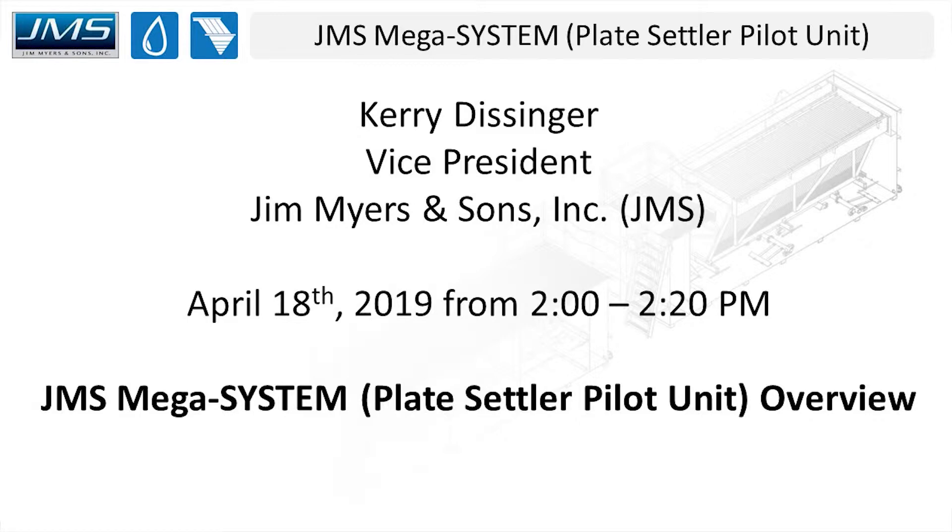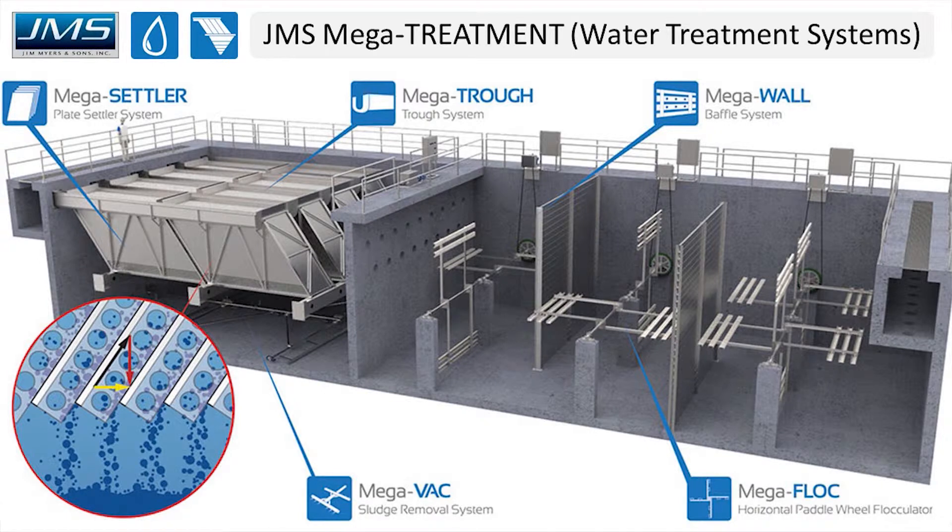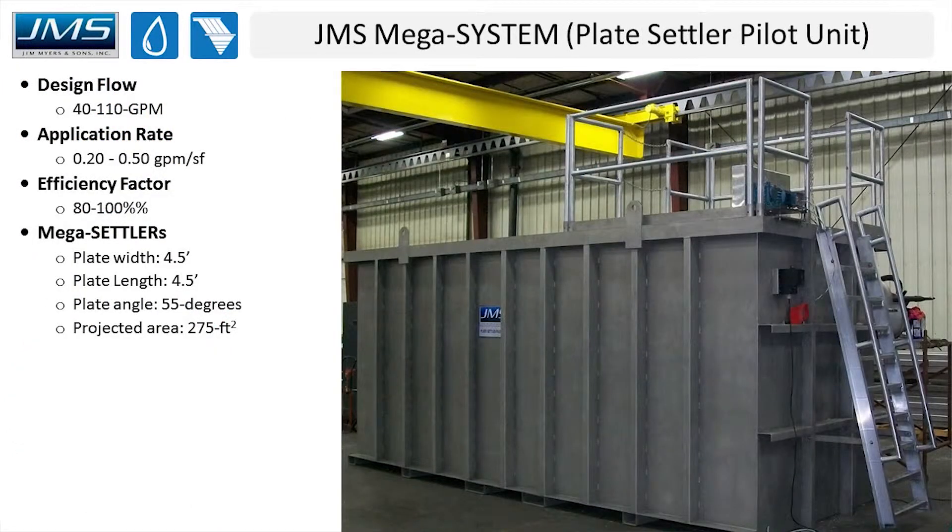Over the next 15 to 20 minutes I'm just going to give a general overview of the JMS plate settler and our plate settler pilot system. The pilot system is designed to mimic a full-scale floc and sedimentation basin. Our unit includes inclined stainless steel plate settlers, horizontal paddle wheel flocculators, stainless steel bath walls, and our mega-back sludge removal system. It's a full stainless steel system designed for 40 to 110 gallons per minute. We can test different application rates on the plate settlers, typically ranging from 0.2 to 0.5, and we can also look at testing different efficiency factors.